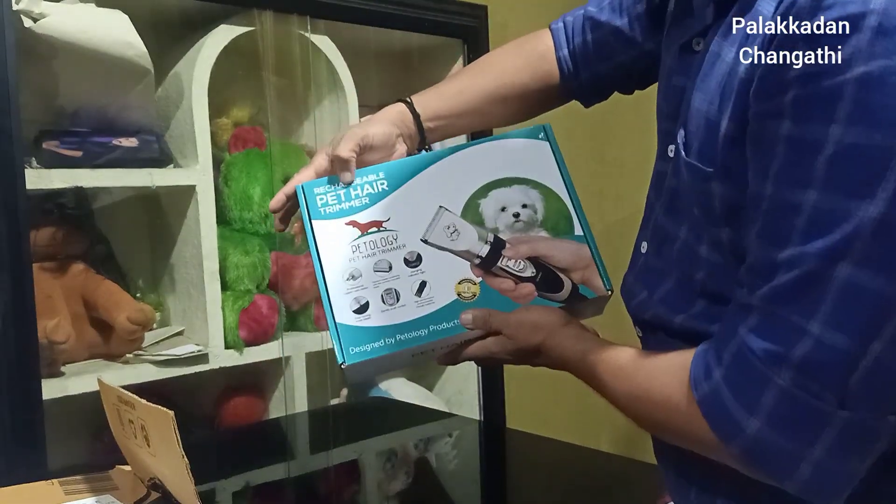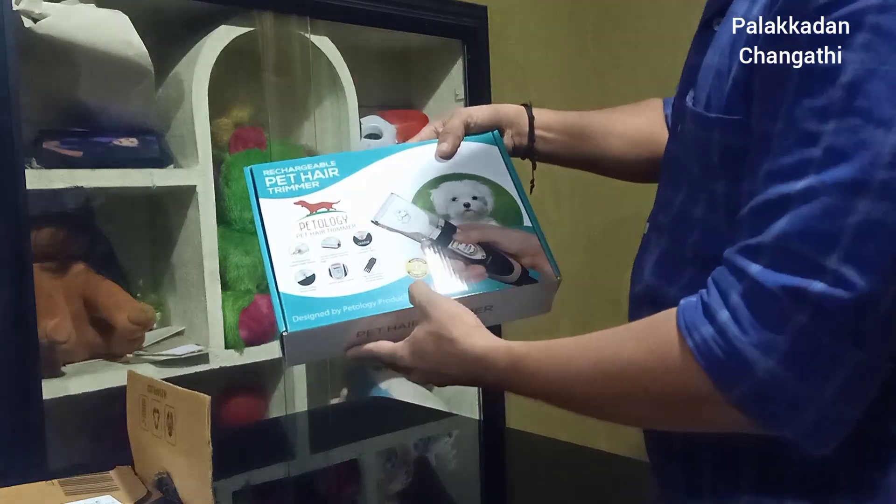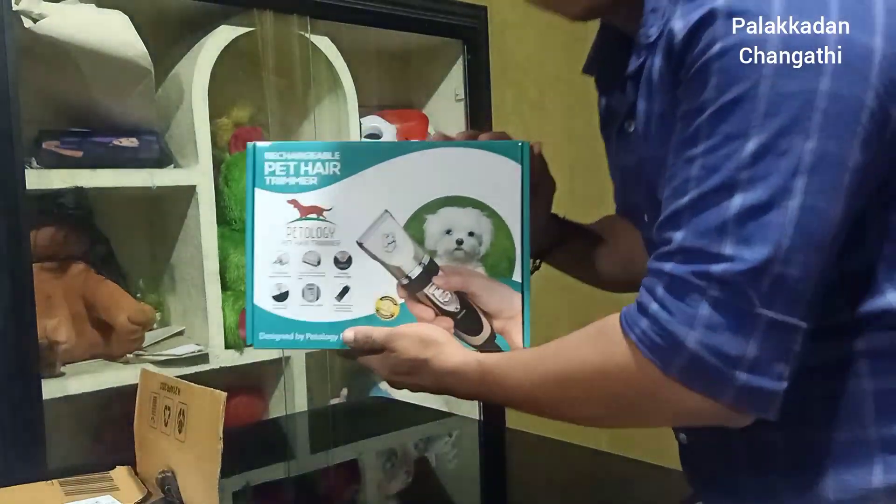This is a rechargeable pet hair trimmer — the Petology pet hair trimmer, designed by Petology, a product from the USA. This is an American company.